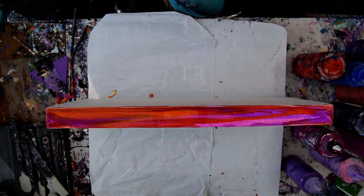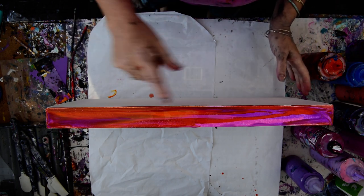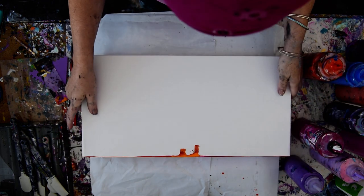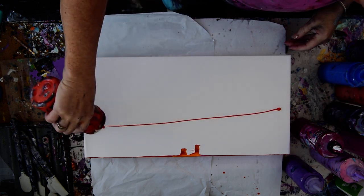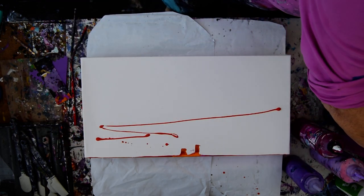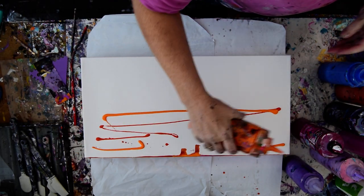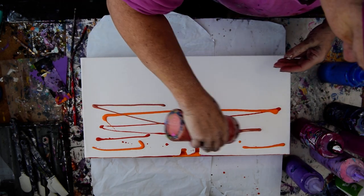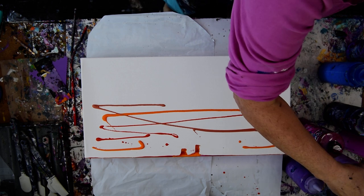Hello again, it's Priscilla Batsell in Spring Hill, Florida at Expressionist Art Studio Gallery in the backyard with a 12 by 24 inch canvas that I have added my paint to the top, so I don't have to think about it again. That top is where my sky is going to go.